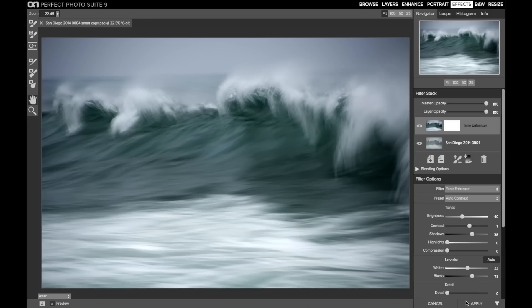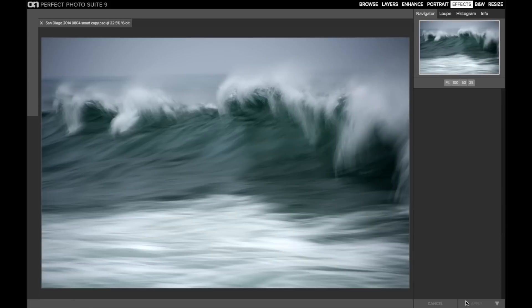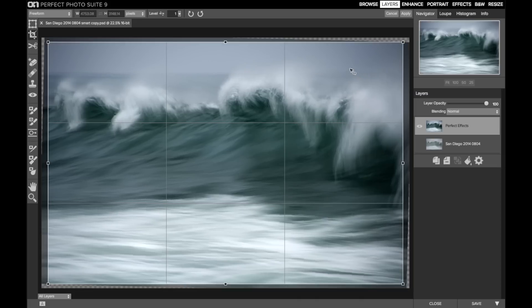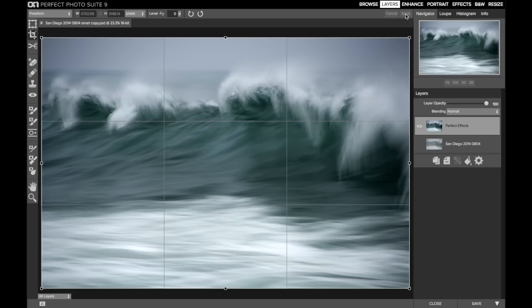I'll apply that and bring this back into layers, and now I'll move on to the leveling. I'll choose the crop tool from the tool well, click on level, and do a click on the left side, drag this over to the right side, and click apply. And now I have a leveled image where the horizon is straight.